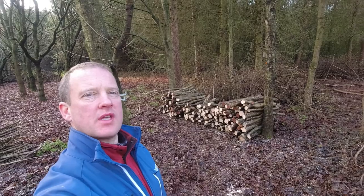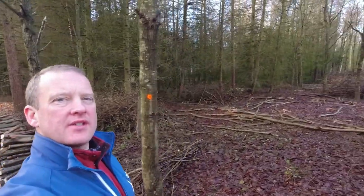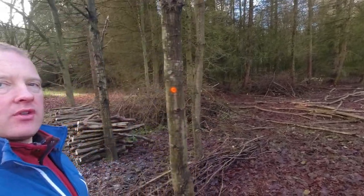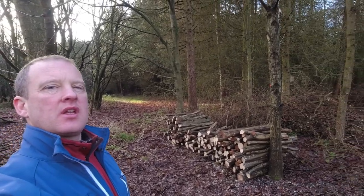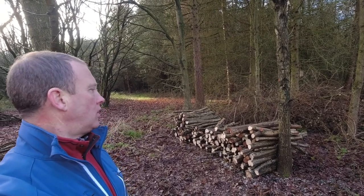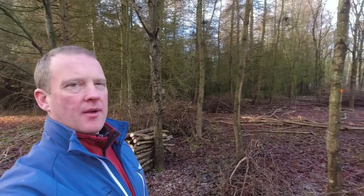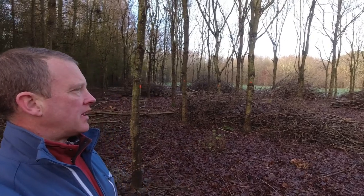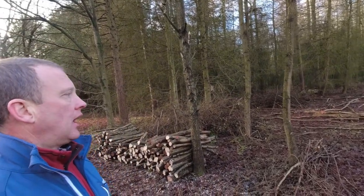One of this afternoon's jobs is to get this hazel cross cut and stacked. So you'll see over here — these are the poles I'm getting out of this overstood hazel, and this afternoon's job is to drag that out, cross cut into these stacks at the edge of a ride, so that later in the summer months these can be ready for firewood and charcoal. And then hopefully these oak trees with the orange spots on will all be thinned, which makes the job a lot easier with my poles out of the way.